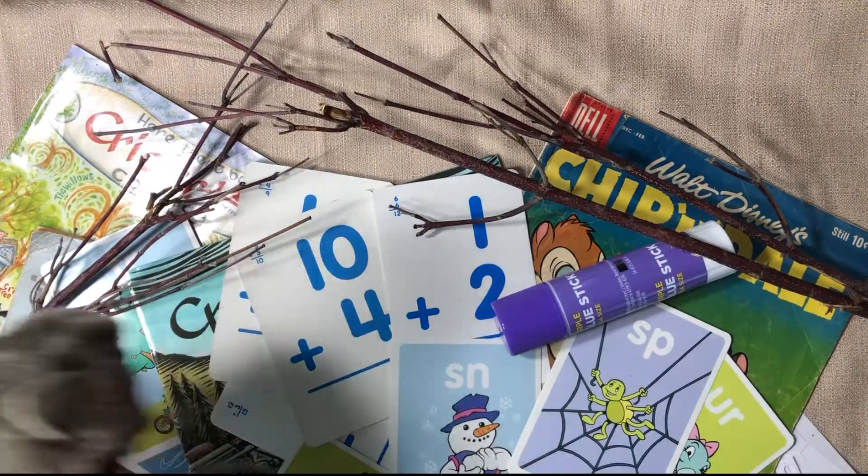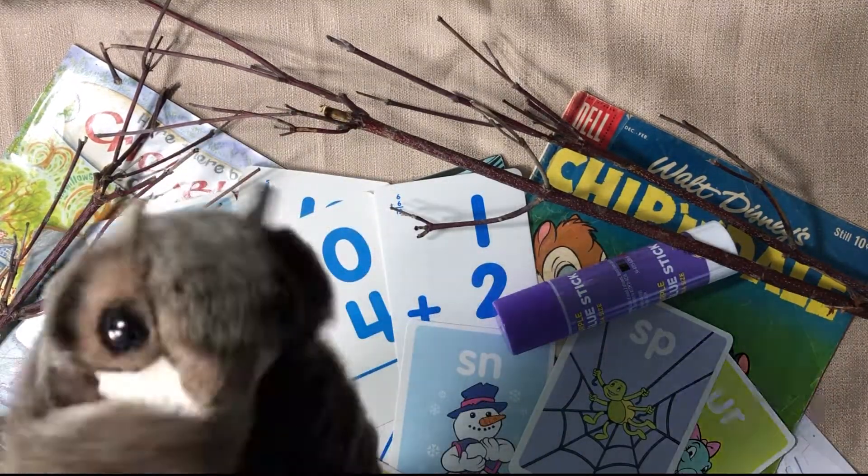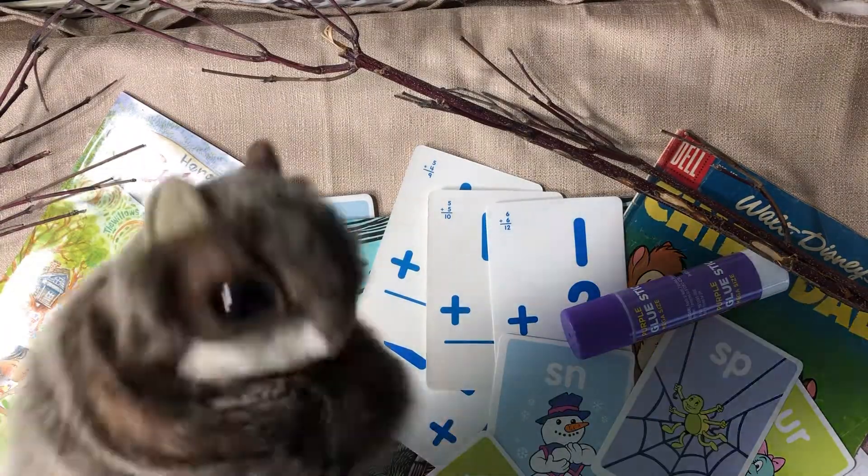Oh, fine. Let me see. I've got some flashcards. I know my addition. I don't need them anymore. Let's see, I've got some old stacks. My Cricket magazine — I've read it like six times. It's an old one. And a Magic Fountain comic book.